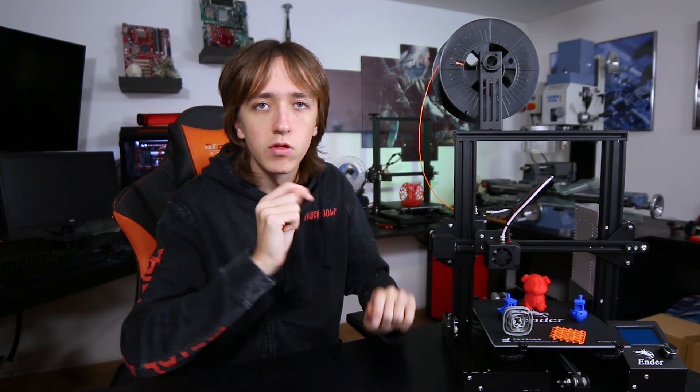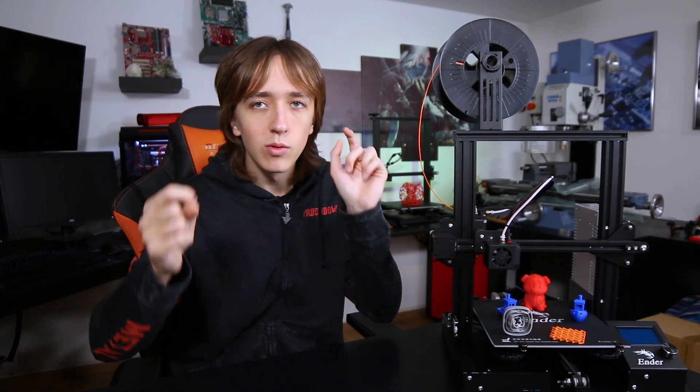If you liked this video, please leave a like down below and make sure to subscribe so you're not going to miss the comparison video where I'm going to go into more detail on which features it doesn't have, which features it has, and how it compares to other printers in much higher price classes as well. Thanks for watching — you can check out my Twitter and Instagram down below, and I'll see you all in the next video.